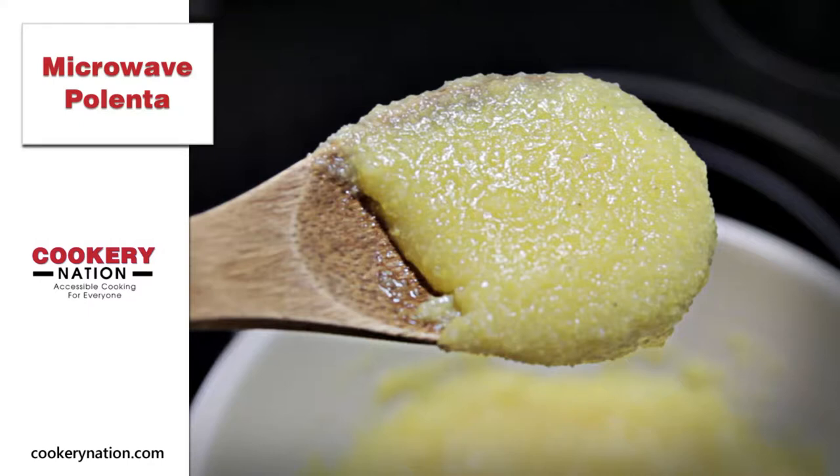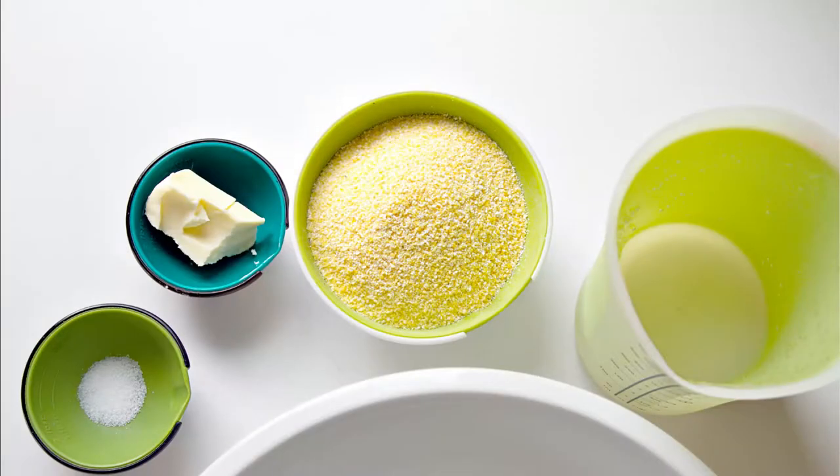Hey everyone, this is Lisa from Cookery Nation. Today we're going to dive into making polenta quick and easy. This is not instant polenta that you buy in the grocery store — it is simply medium grind cornmeal, but you can make it really quickly using the microwave. There's no need to do it on the stove.